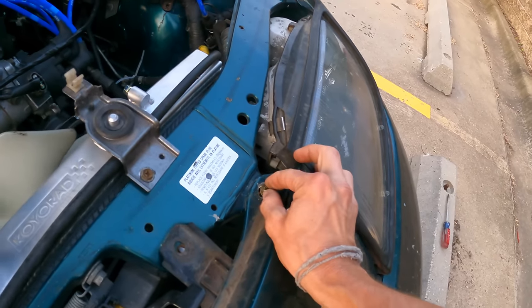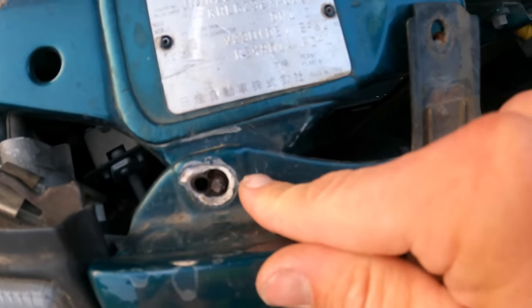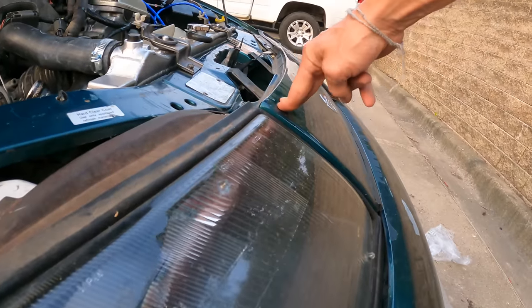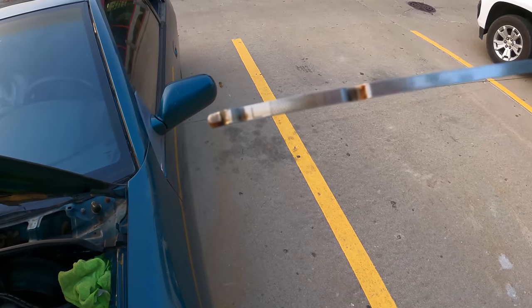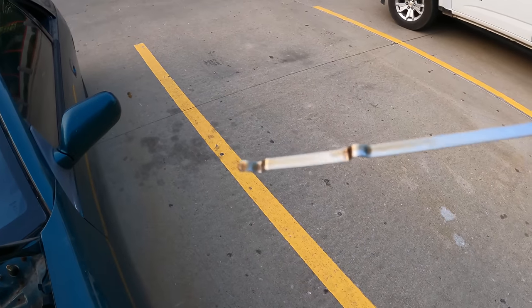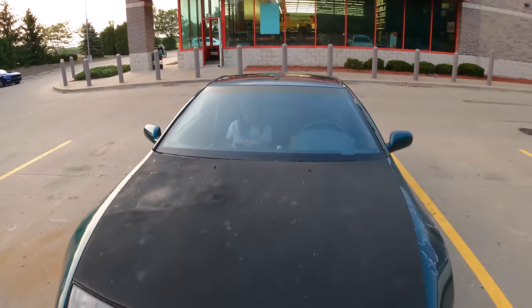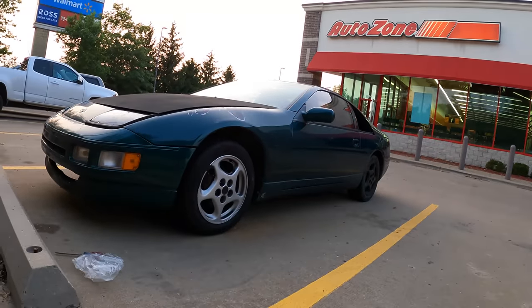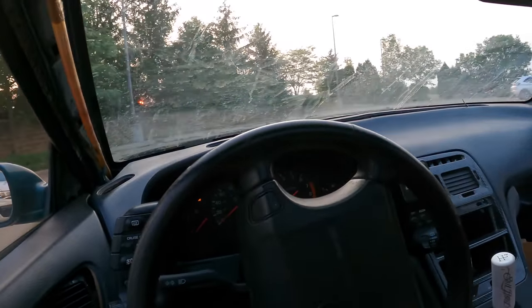I still need to work on the fitment of this front end — I haven't put any time into it. I probably should check the oil too, I don't think I checked it since running it. It's looking good, nice and full, nice and clean. I am really curious to see how this is going to drive now with a proper intake. Just from backing out of the parking spot, I can already tell a significant difference in throttle response — even just cruising out of here, this is going to feel so good.